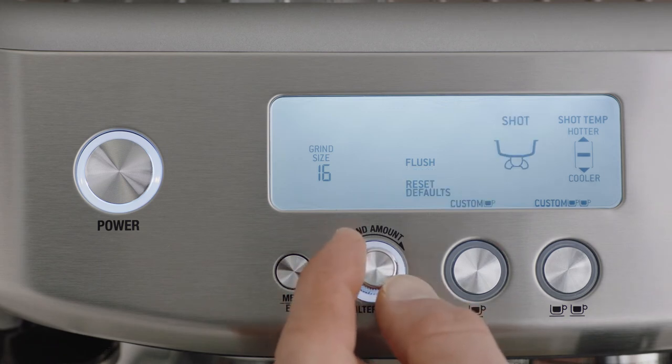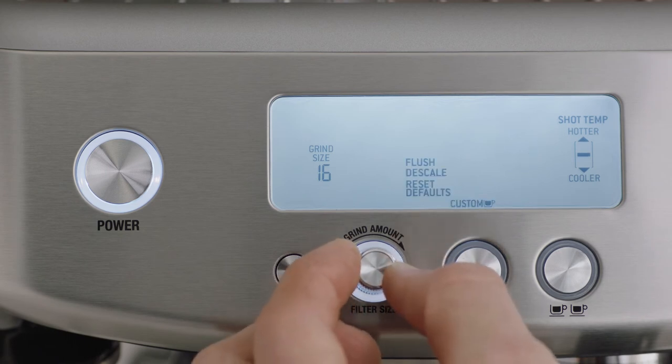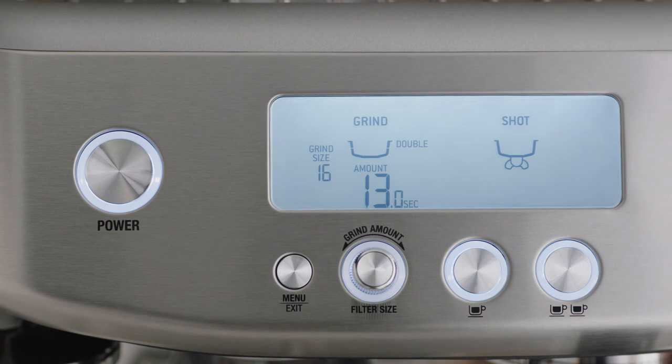Program mode allows you to program: start the clean cycle, descale, reset defaults, shot volumes, pre-infusion duration, and shot temperature. Press menu to return to standby mode.